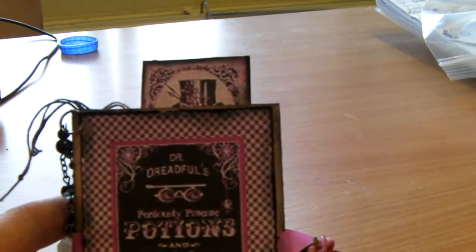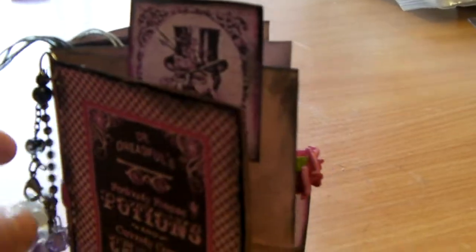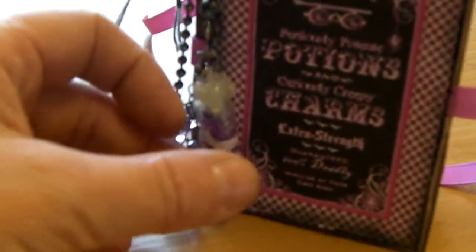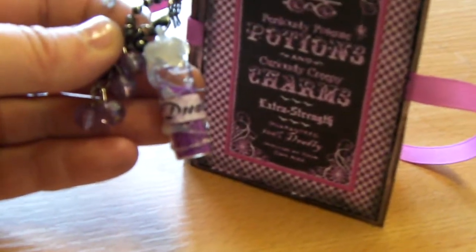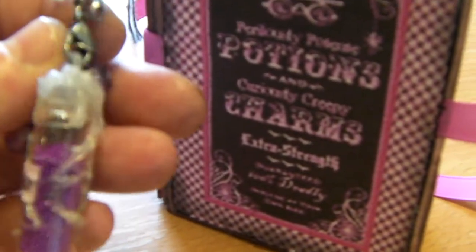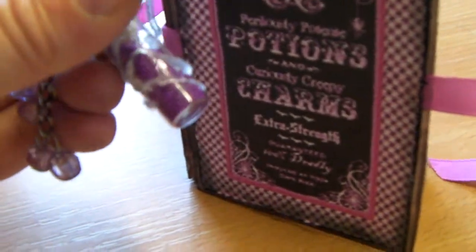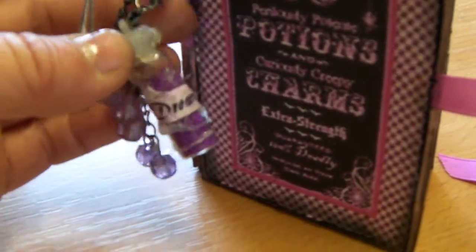Just pop that there - you can see there are a couple of pop-out bits. I'll start with this on the side. I've made a little charm and it's got little purple beads on. There's a little potion bottle - I don't know if I can focus in on that. It actually says 'Dreams' on it and it's Dr. Dreadful capturing all your dreams. I've just put a bit of hot glue gun around it to make it look a bit ancient, a bit old.